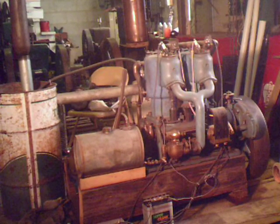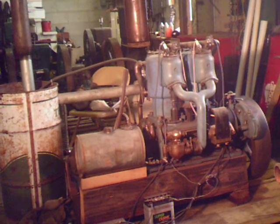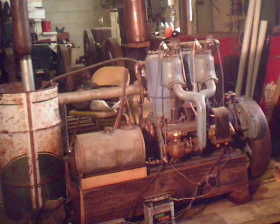We're going to go over here and try to start this 12-horsepower, two-cylinder Palmer Marine engine — 1917, I think.